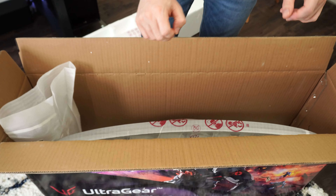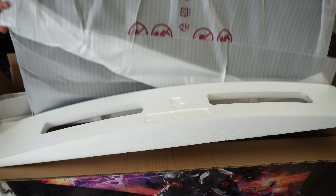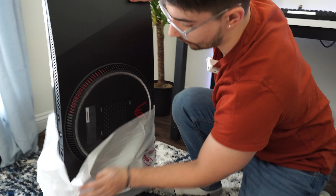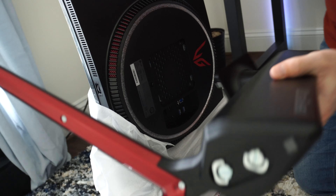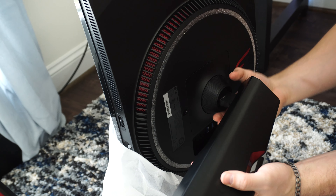Now set the stand aside and we're going to take out the monitor. This is a little more difficult because this is an ultrawide, so you're going to lift it straight out of the box, set it down, and then pull back the plastic. Once the plastic is pulled back, this is just a clip-in monitor — grab your stand, line the top up first, and place it right in.